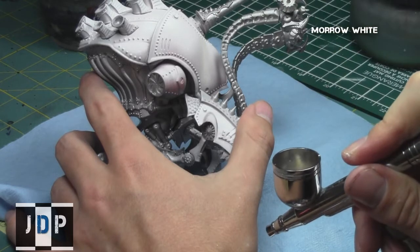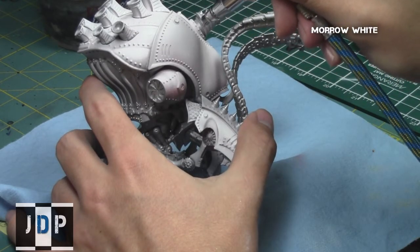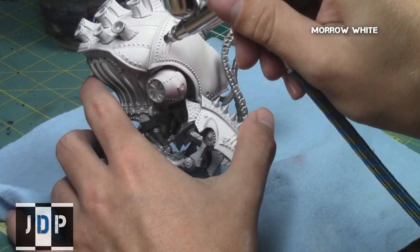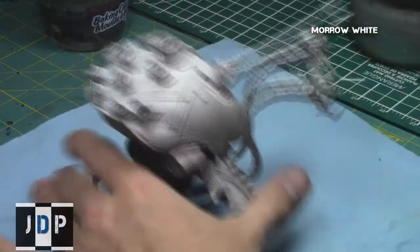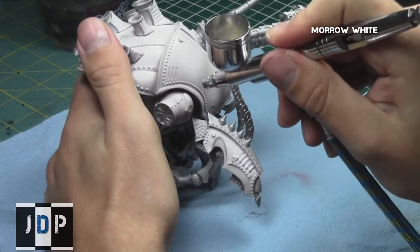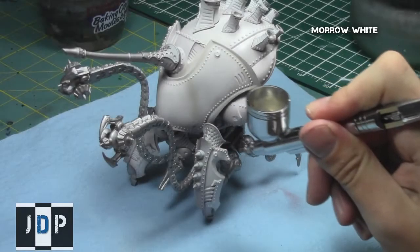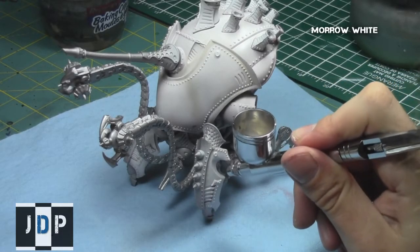As you can see here, I'm highlighting the areas beside the crevices to make them stand out, and afterwards you can see they really do pop a little bit more on the model. I then repeated this step on the legs as well.